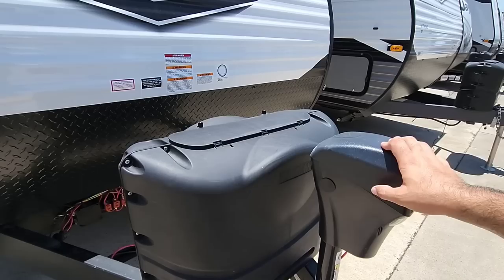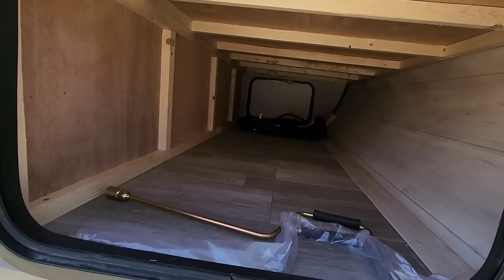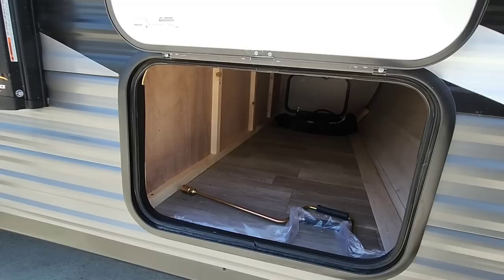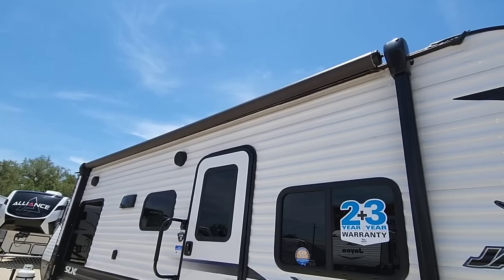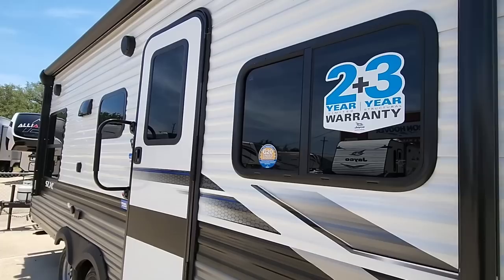Starting up front: power front tongue jack, a spot for two 30-pound propane tanks, and space for two batteries right here. There's a front pass-through storage compartment — a good size with plenty of room inside. Running across the top is an awning that looks to be about 16 feet — a very good size.